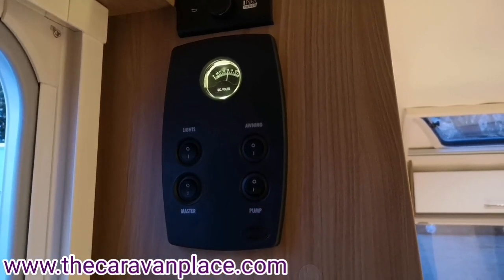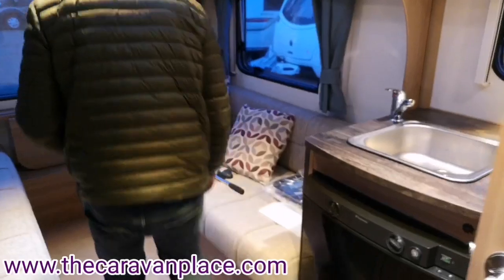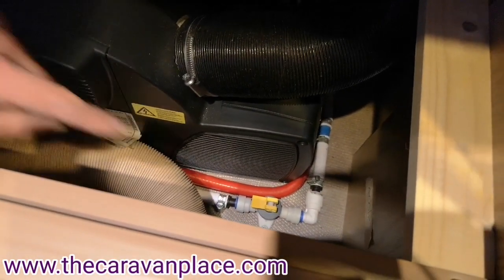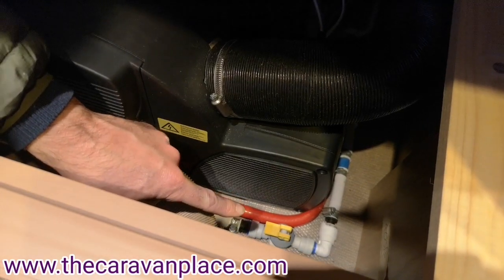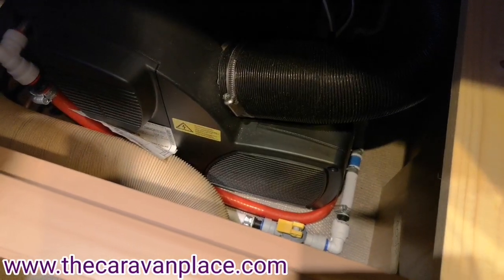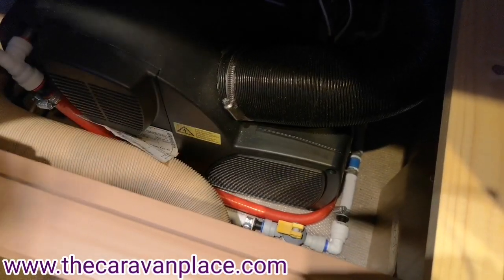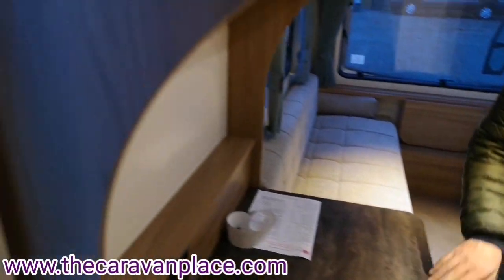Before we put our water pump on we need to make sure that all of our taps are closed, and also our drain valve which is just underneath this seat is in the correct position. Our yellow valve in the bottom right hand corner is our drain off valve. To drain the water system down we pop that into the upright position, open all of our taps and that will drain the water system down. When we come back to the caravan we need to make sure it's back flat and all of our taps are closed before putting our water pump on.